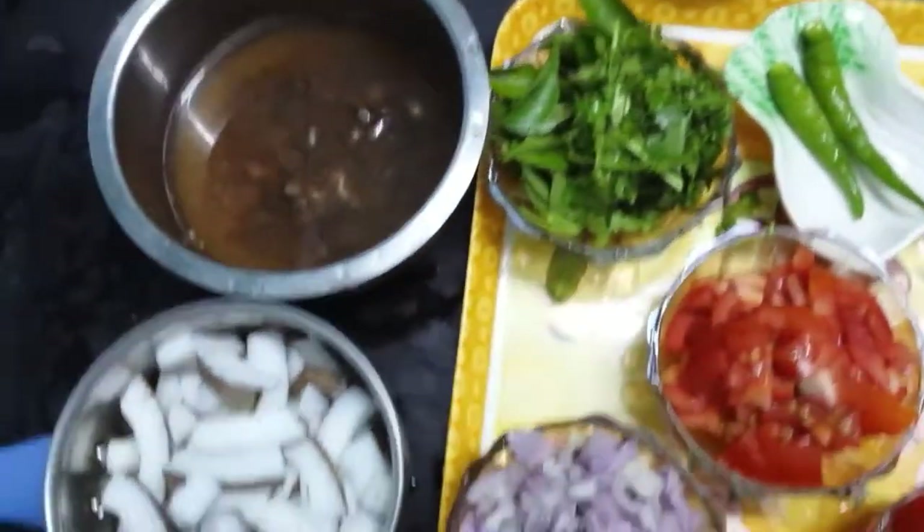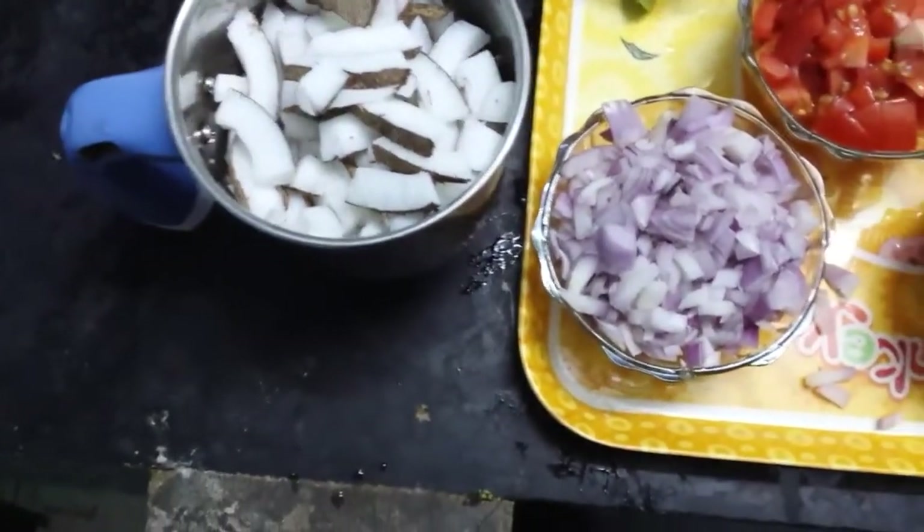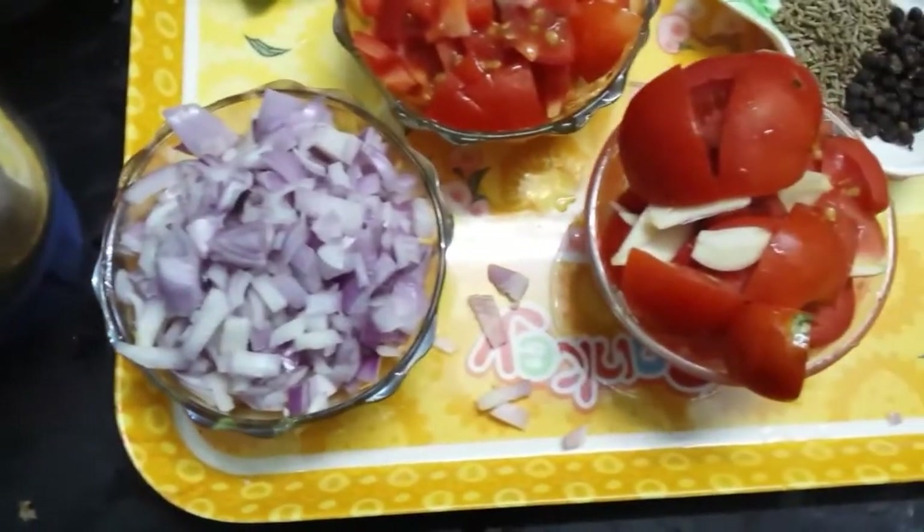The ingredients are: Onion, Thakali, Puli, Tenga, and Melokjiro.